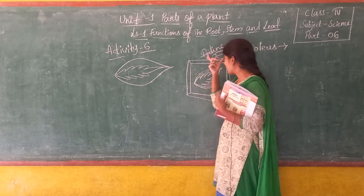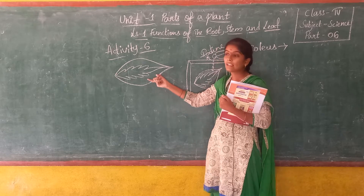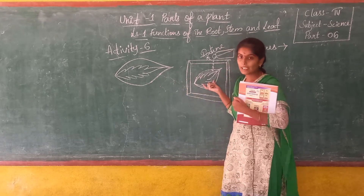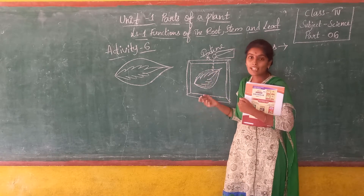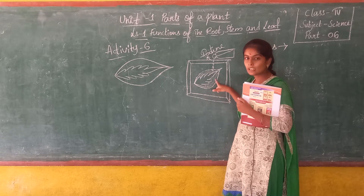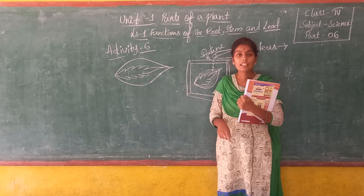So when we add iodine drops to this leaf — after heating it in water, boiling it in spirit, placing it in cold water, and then on the plate — only the portion of the leaf which has green colour changes into blue-black. Only this green part of the leaf changes into blue-black.